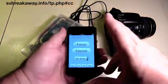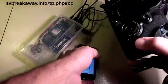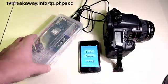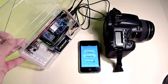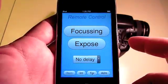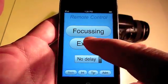This is my iPod connected to a Canon 20D using an Arduino. The first panel lets me pre-focus and take an exposure.